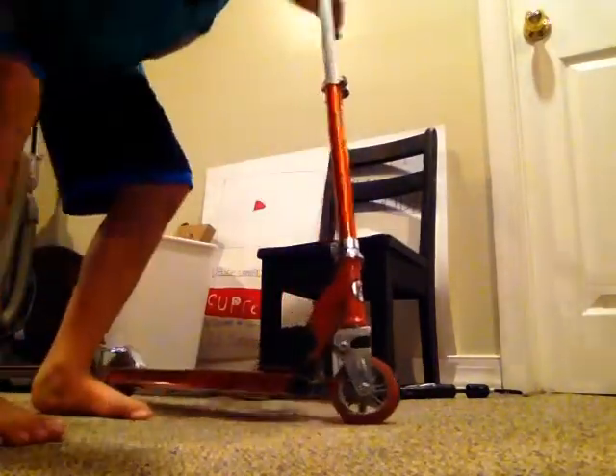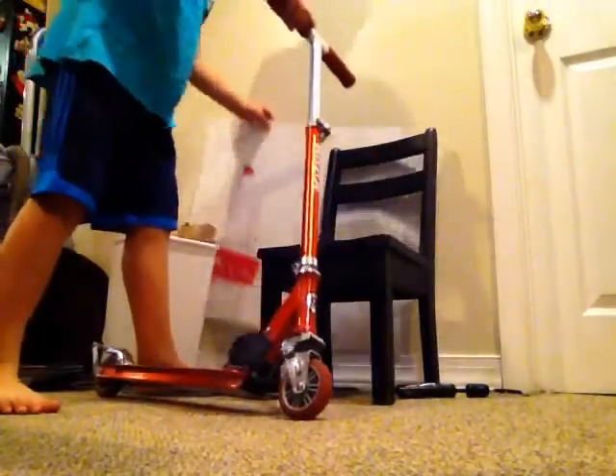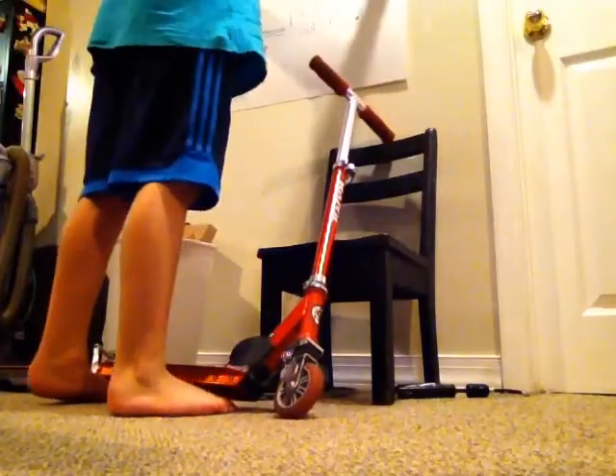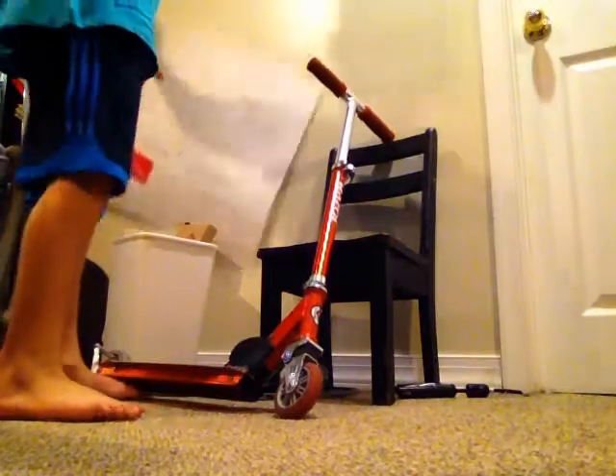I also wanted to show you this thing I made — it's my YouTube poster. I'm going to put it right here. I don't know if you can see it, but I think that would be good because I'll be making my videos down here. That's where I usually make my videos.